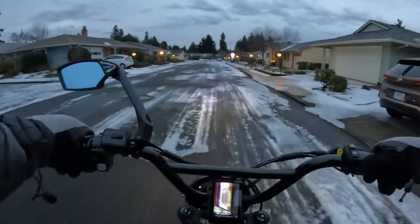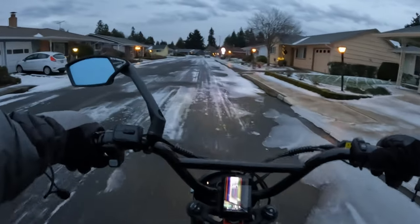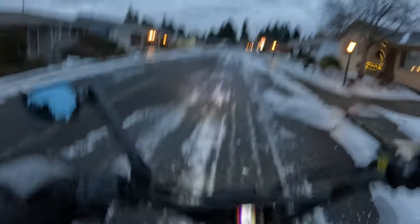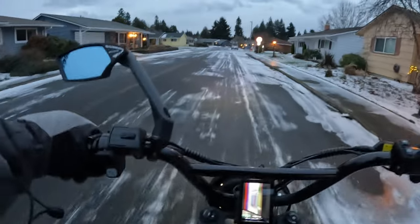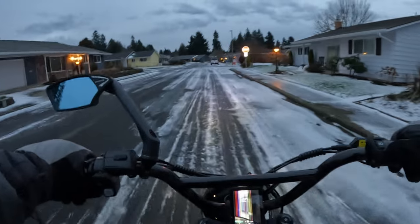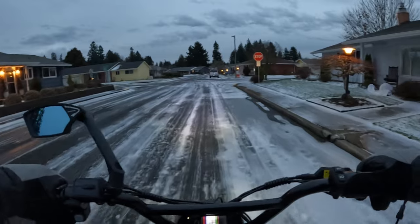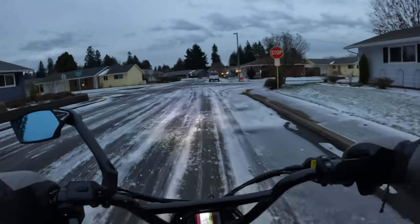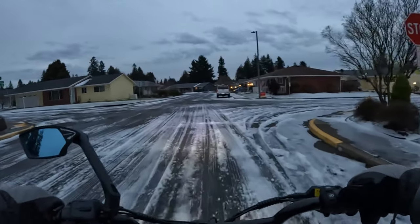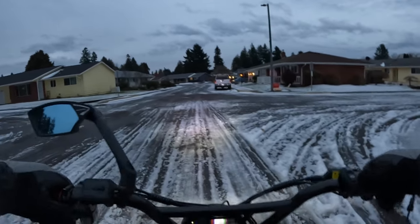I still think even at $2,249 with shipping it's worth the money if that's the kind of bike you're looking for. I like the fact that it's 60-volt — a little more power — and it's got a pretty powerful motor at 1500 watts sustained and 2200 watts peak. If you want a cruiser bike with some get-up-and-go, I'd suggest paying that extra $750 over a $1,500 bike and getting this one.